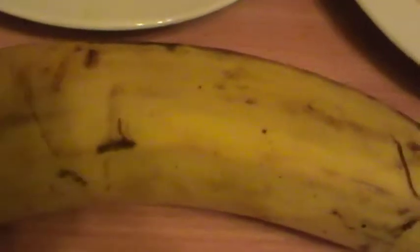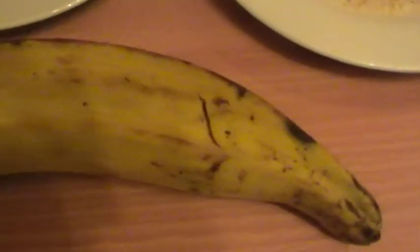For the plantain, this is a whole plantain which you have to thinly slice. Out of one plantain you should be able to get about five long slices.